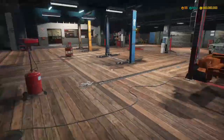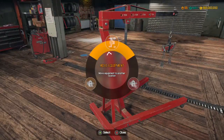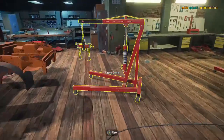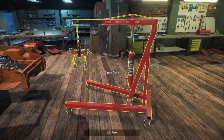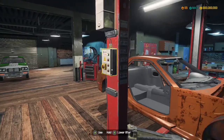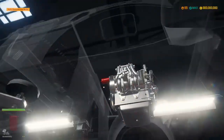So what we're going to do, we're going to grab the engine crane, move that over to lift A, and we're going to put this beast of an engine into the car. And there we have it. Next what I'm going to do is I'm going to start installing exhausts.